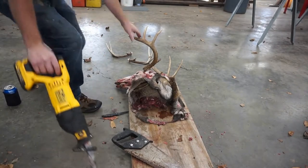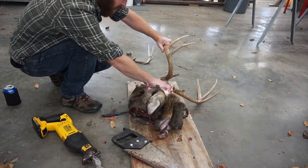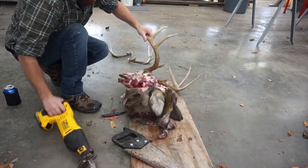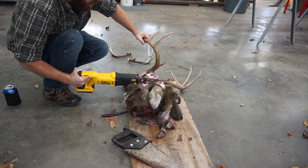Once you get most of the meat off there, you can kind of follow behind this back of the skull plate right here and just zip that off with a hacksaw or Sawzall — whatever you've got.